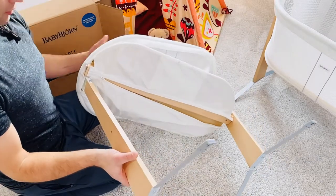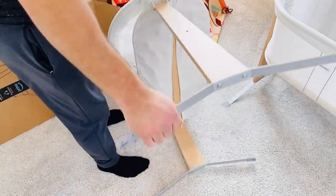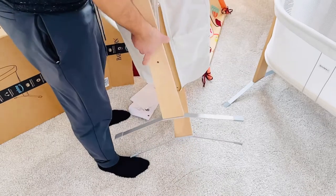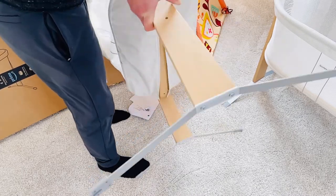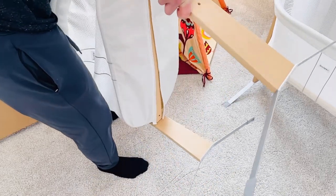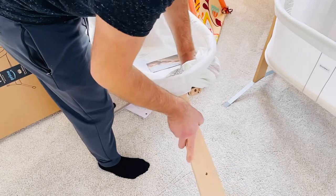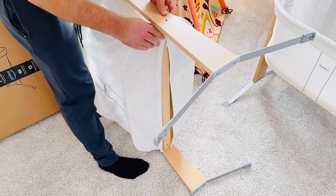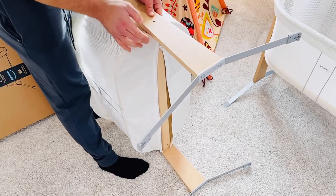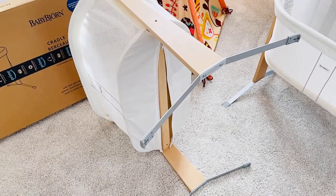I'm going to flip it now to the other side. Pop this down — watch out, the legs do jump a little bit. You have to push the middle section down as well. That was a bit of a headache because during installation it got stuck. You're going to need to provide a little bit of pressure there, and once you get it in, just do a little pound right on the top of it.